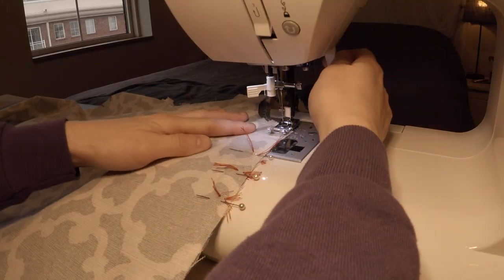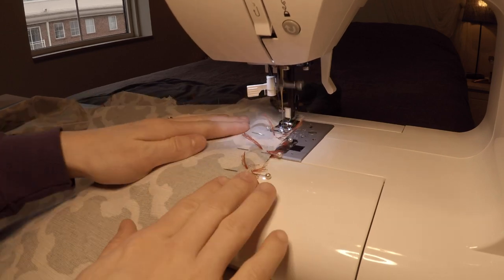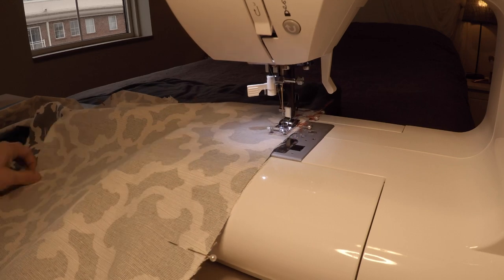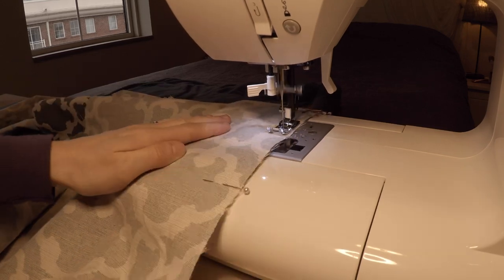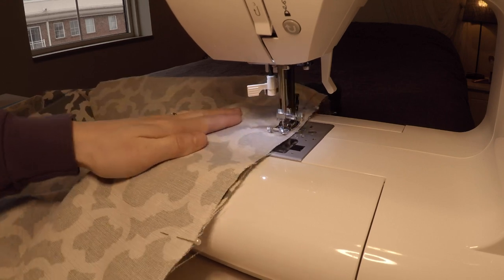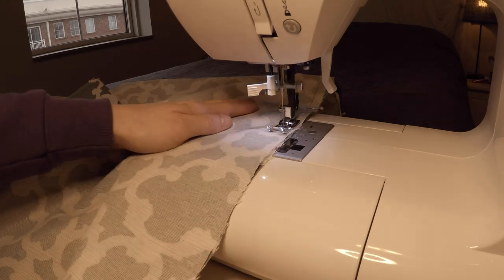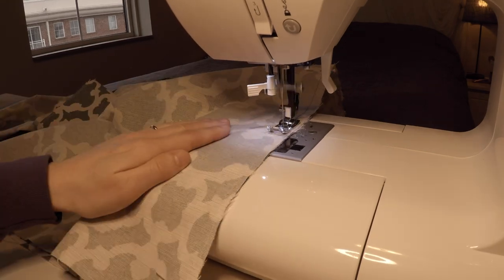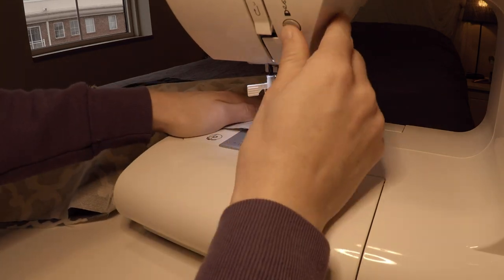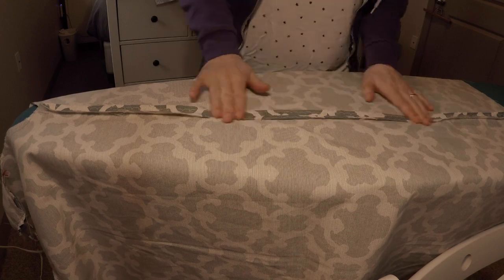Before ironing the shoulder seams flat, I decided to power through the side seams as well. Interestingly, the notches on the side seams don't exactly line up — they're off by not much, but enough that it's noticeable. But there's no mention of easing in the instructions and the length of the piece is matched, so I decided not to worry about it. After that, it was back to the ironing board.